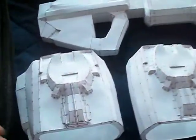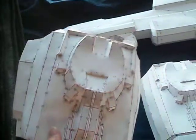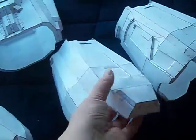Then I have the bicep pieces for the Reach armor. I like the detail on the front part here, because that just looks cool. So, I have forearm armor. Yay!